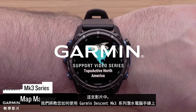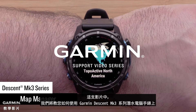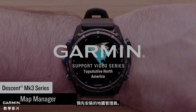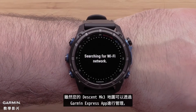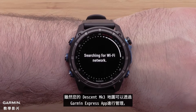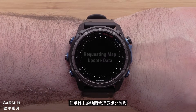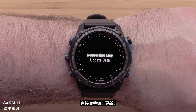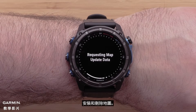In this video, we will discuss how to use the preloaded Map Manager on your Garmin Descent MK3 Series Dive Computer Watch. While your Descent MK3 mapping can be managed using our Garmin Express computer application, the Map Manager on your watch will also allow you to update, install, and remove mapping right from the watch.